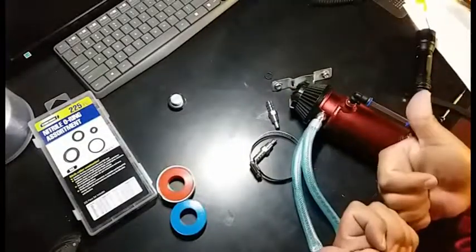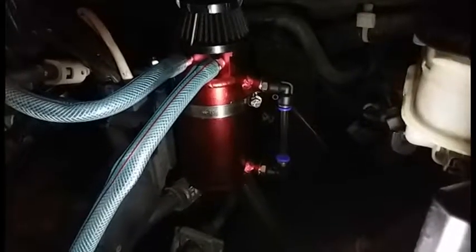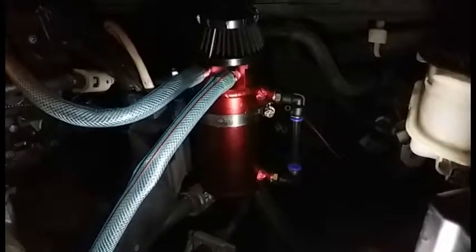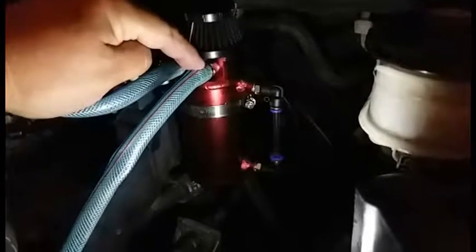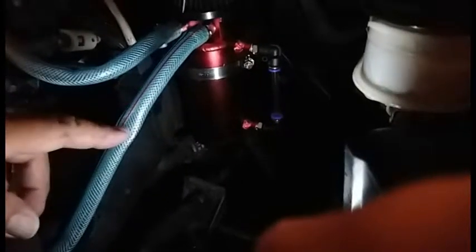Thanks for watching, please like and subscribe. After I finished installing everything, I realized the second hose that's connected going into the canister — I shouldn't have put it in there. The only one that should have a hose is just the send, not the return. Because this has a vacuum from the intake, so it's going to suck the oil. So I need to take that little hose off.